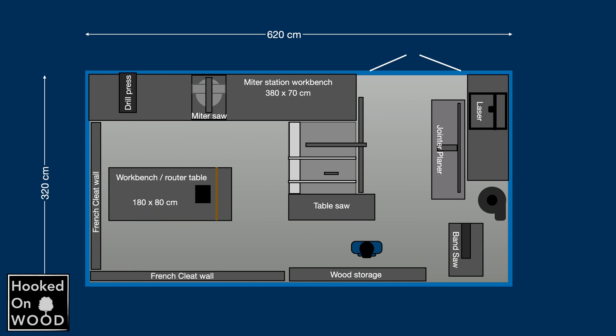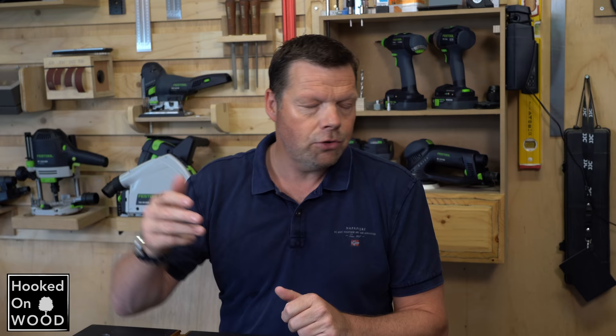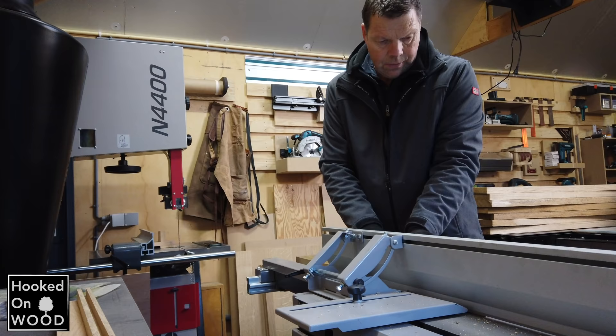I wanted to mention workflow efficiency first, because many people ask me about it, and I think it is overrated. I get the idea of cutting a rough piece of wood, putting it through your jointer, going to your table saw, and finishing it at your miter saw, or something like that. You get the point. But this is not how it works in practice.